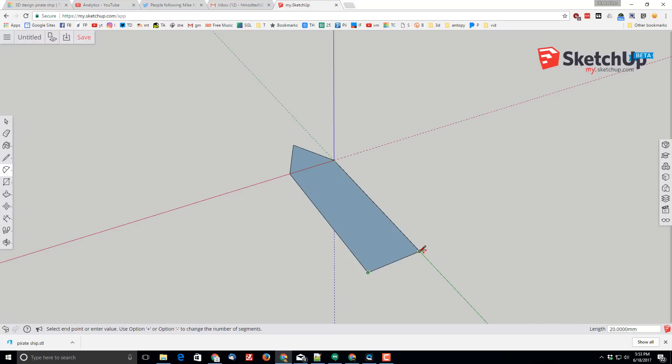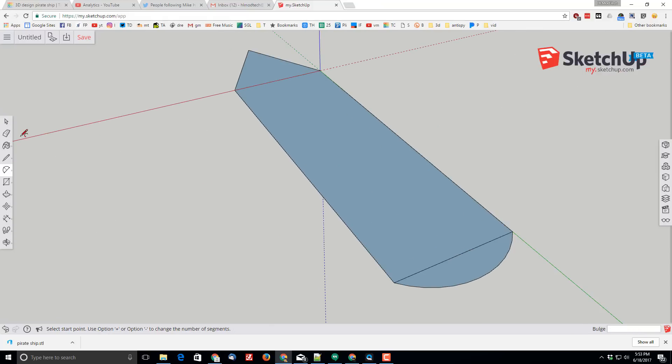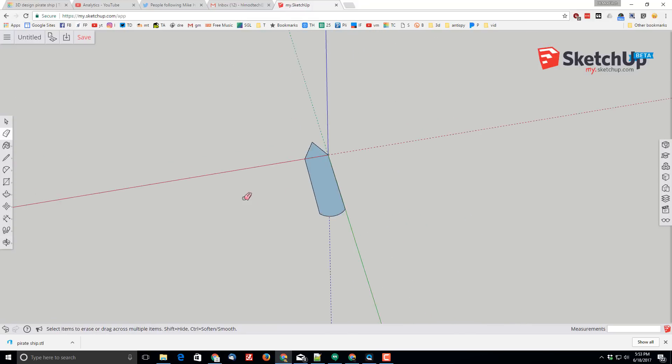I want the back of my ship to be rounded, so I'll go to the arc tool and choose the two-point arc. I'll click the first point, second point, and bring it out — not the blue line (which points down on the blue axis), but the green axis. I'll type 4.5 for the arc. There's the back of my ship. I delete that little piece so it is a solid shape.